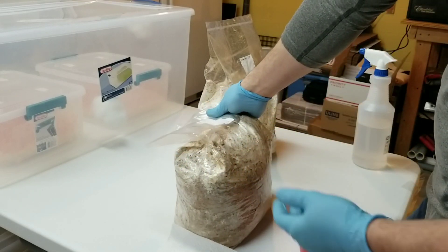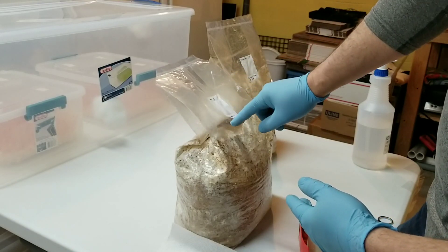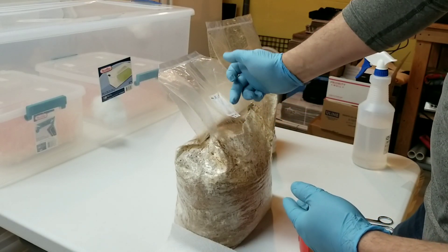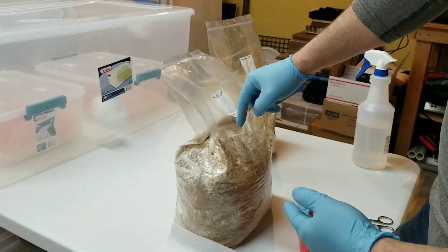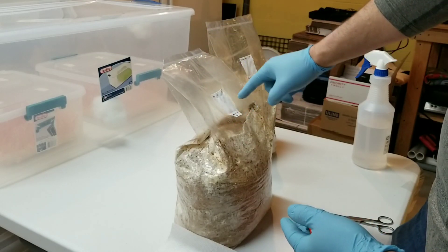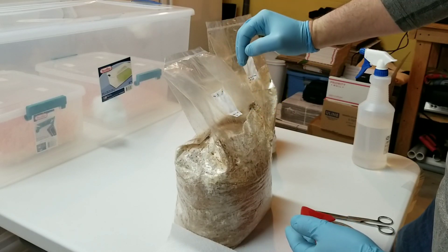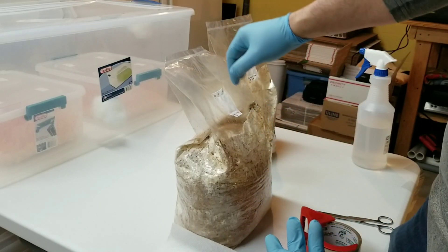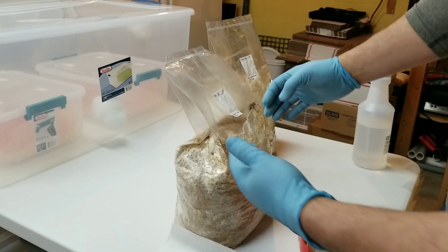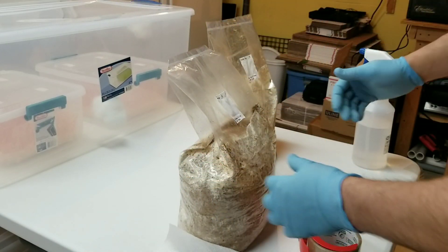You definitely want to tuck the bag in as tight as you can, because you want the filter patch over top of the plastic in the back — not over top of your block — because the mushrooms will actually grow right through the filter patch and fruit out of there, which you want to avoid. Sometimes they'll just climb the bag and do it anyway, but try to tighten that down and tape it back as tight as you can.